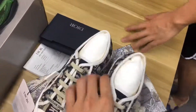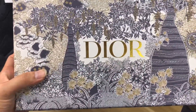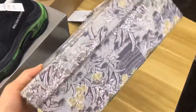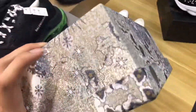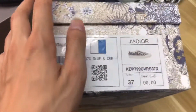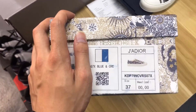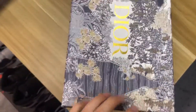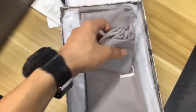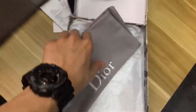Now let me show you the package. Look at the shoebox — the Dior shoebox. It is very beautiful, and look at the shoebox label. Check this — there is some information about these shoes printed on it. This is the small bag and the Dior dust bag.